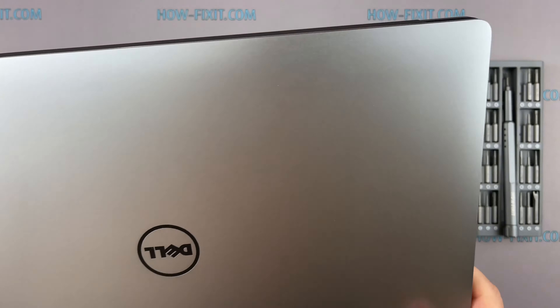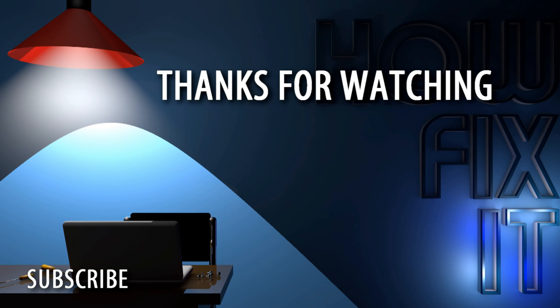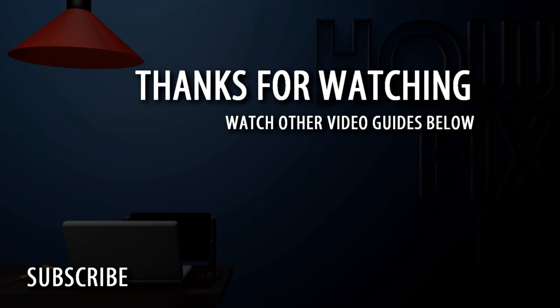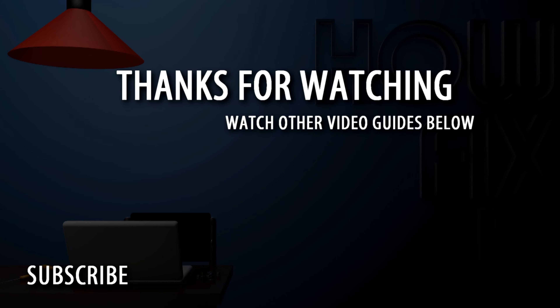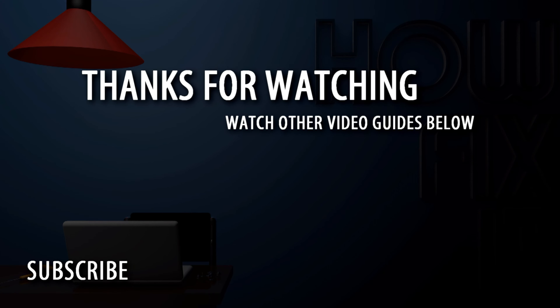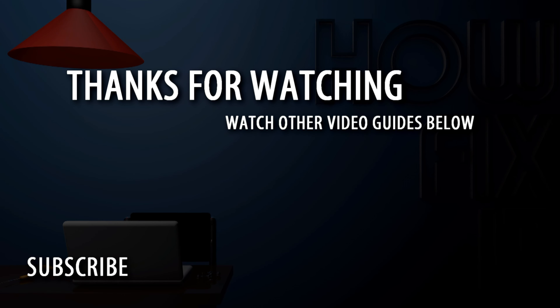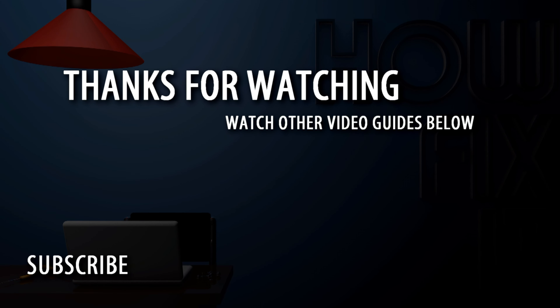Well, that's all. You were on HowFixit — see you guys next time!